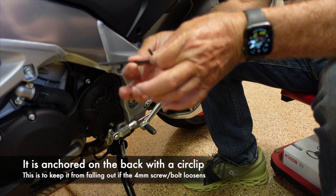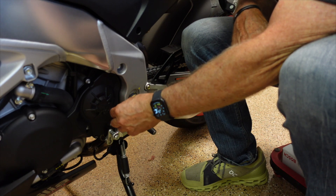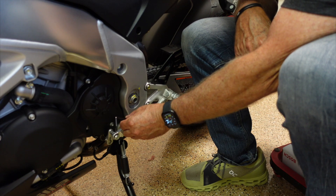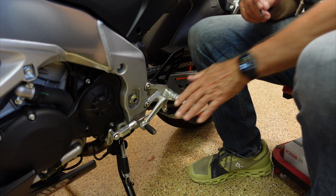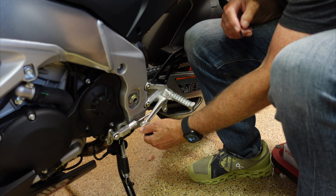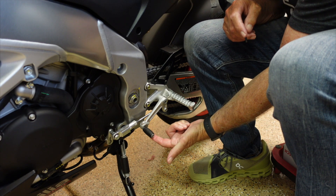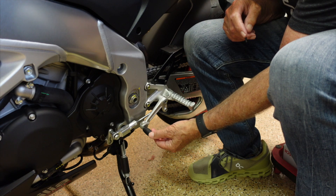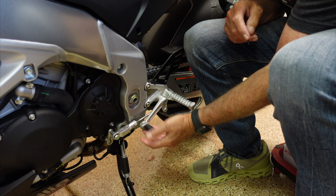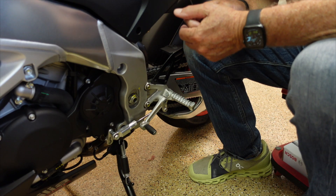There's a four-millimeter screw holding it in place. It's a pretty straightforward job to loosen it up. What happens with the stock position is this is actually on an eccentric. As I take this around, it actually shortens the distance here — I'll do a quick measurement of that.